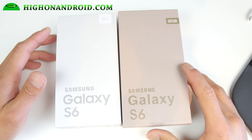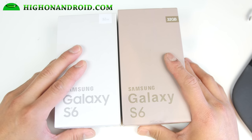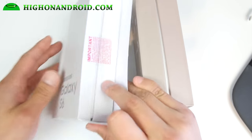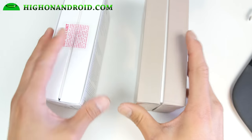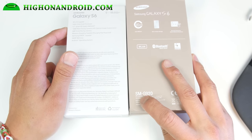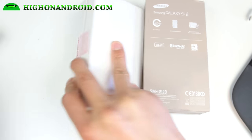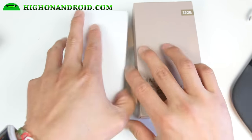Let's go ahead and take a look at the box. The one on the right is the fake Galaxy S6; the one on the left is the real Galaxy S6. The color is different right off the bat, and the real Galaxy S6 box has a pull tab, while the fake one is just a plain box. Also, there's actually no model number called SM-G920, so that tells you it's a fake phone.